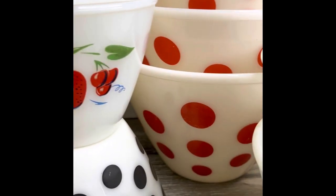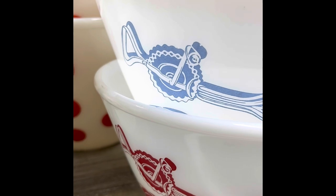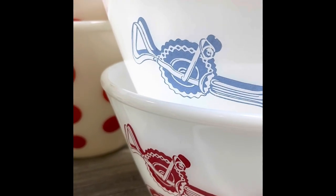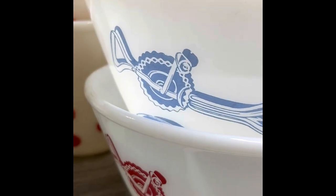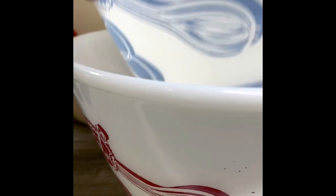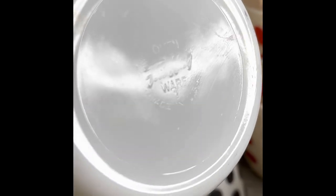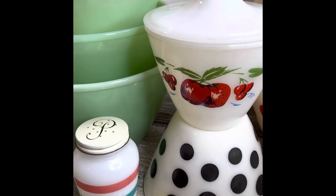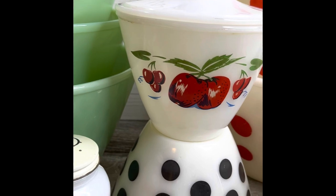We currently have the blue Spags and blue Kitchen Aids bowl in stock going to a new home today. The blue is only available in the seven-plus inch size bowl, and it is stamped on the bottom — a faint stamp, but it is there. Most Fire King pieces are stamped, with a few exclusions.